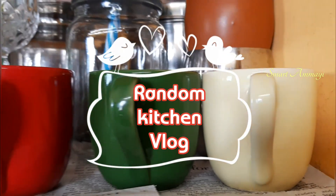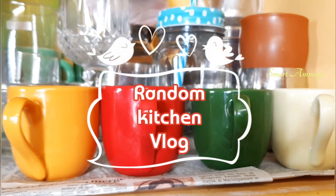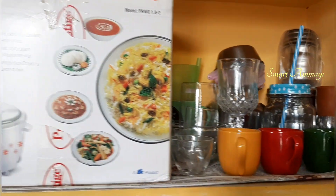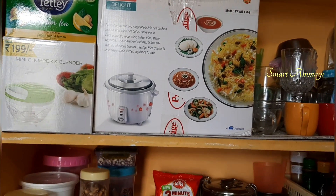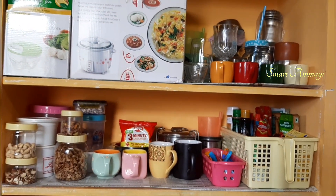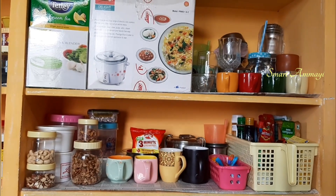Hello friends, welcome to the channel. Today's vlog is not just a random day in my kitchen. I am going to refill the items in my kitchen and share some tips.